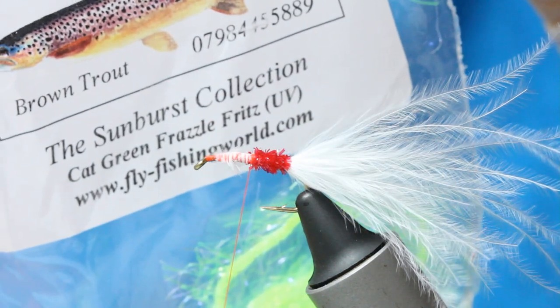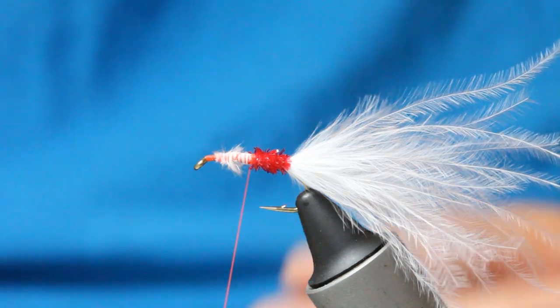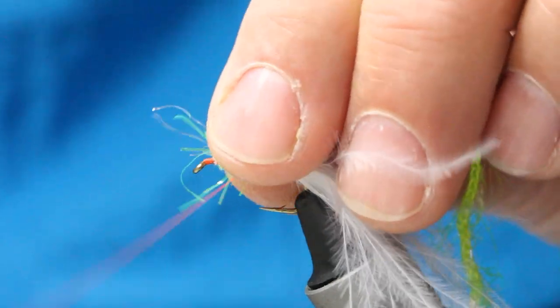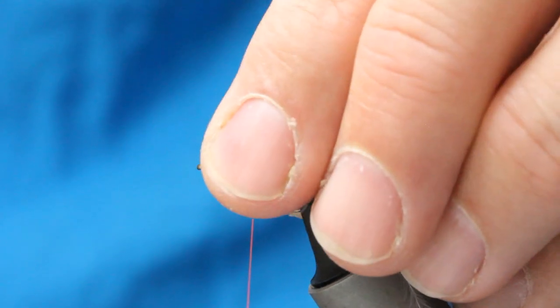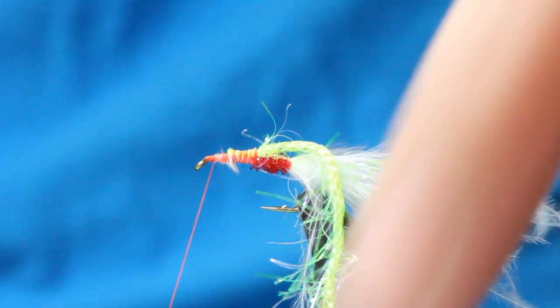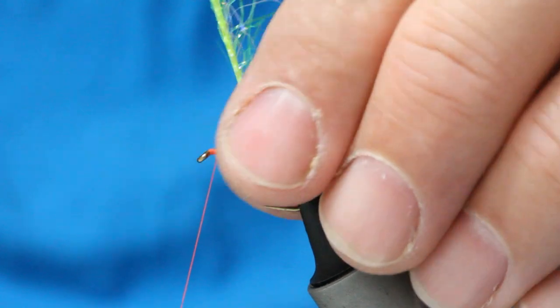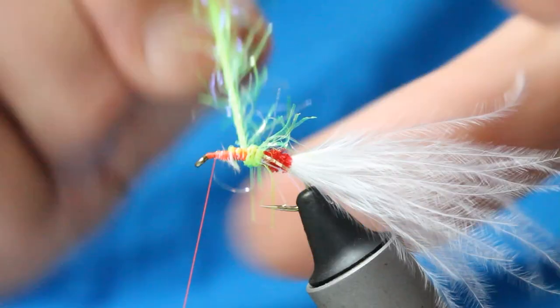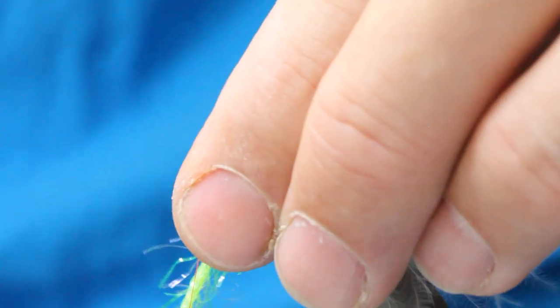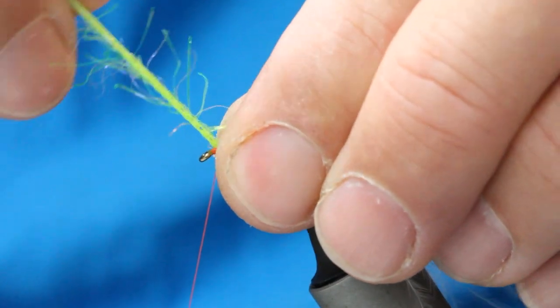I've then got this Cat Green Frazzle. I'm just going to take a small length of that — it's got UV in the fibres and it's really robust. Just pull everything back, keep it all tiny. Build that body back up, then a wrap. Keep the fibres under tension, pull everything back, another wrap. Pull the fibres back like a hackle, everything under tension, and all the way up to the head. You can tie this as a booby, but I prefer it as a mini lure because of the orange contrast.